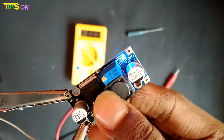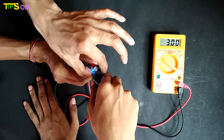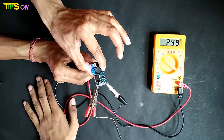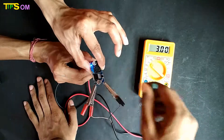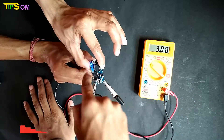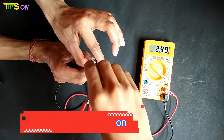I have connected the module and this blue LED will blink if it is working. You can see the step down module has converted the 7V input into 3V. Now I am going to adjust it to 1.5V using a screwdriver, rotating the screw anti-clockwise and clockwise.